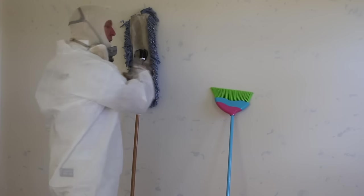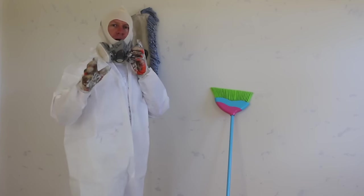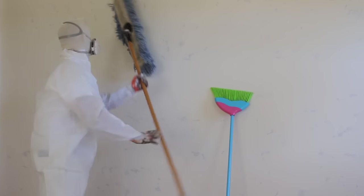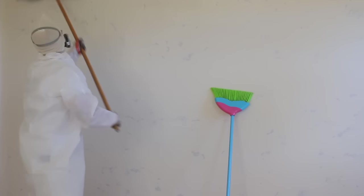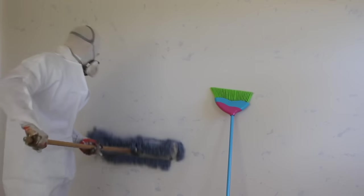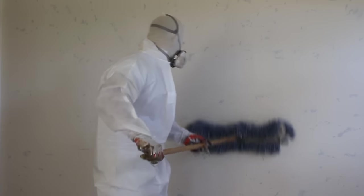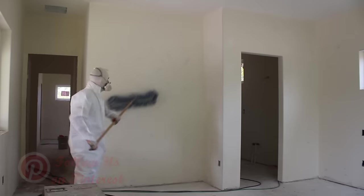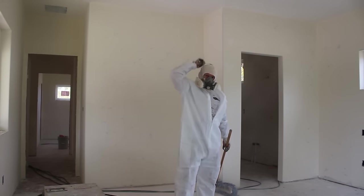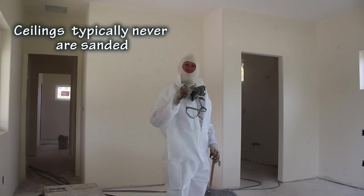I'm going to start mopping these walls, mop this room, and then John's going to come through and blow it off with the blower. Now the ceilings haven't been sanded, so we don't need to worry about mopping the ceilings.